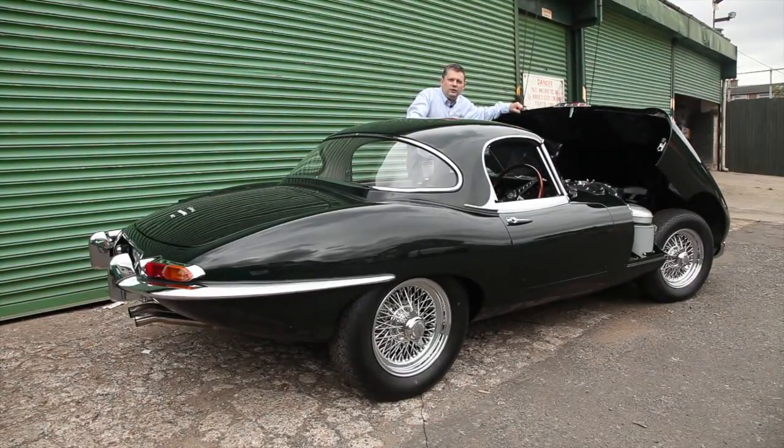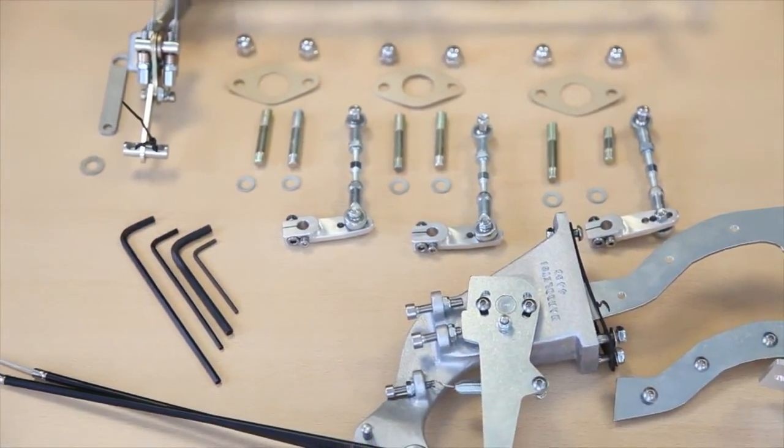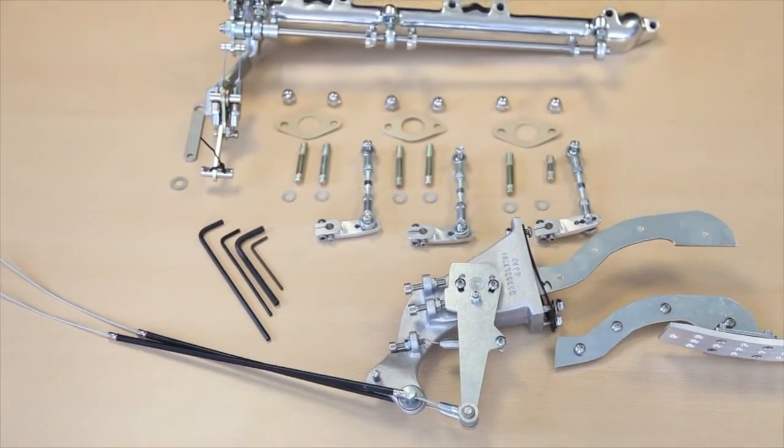This solution is not just a cable conversion but a complete system from throttle pedal to carburetor spindle, transforming throttle response and driving position.